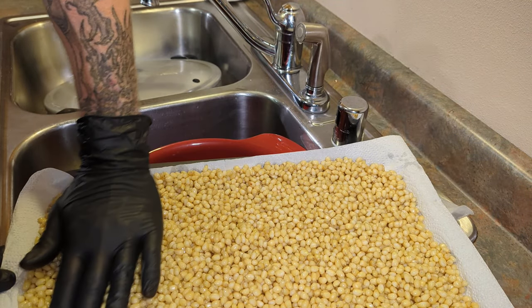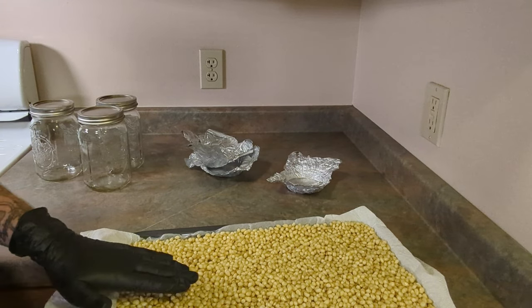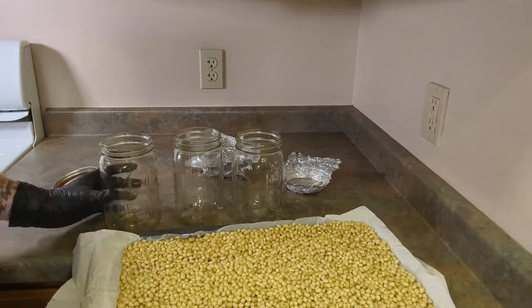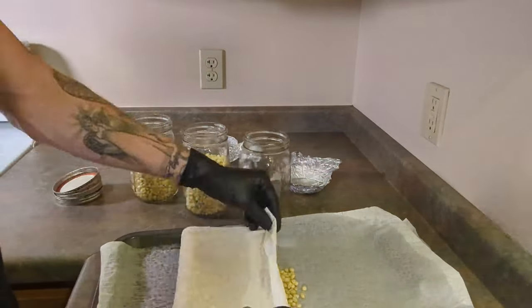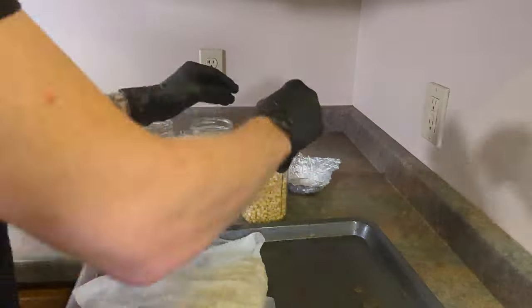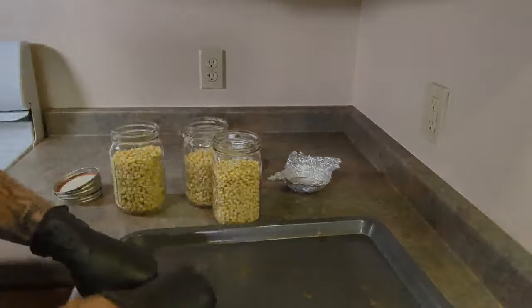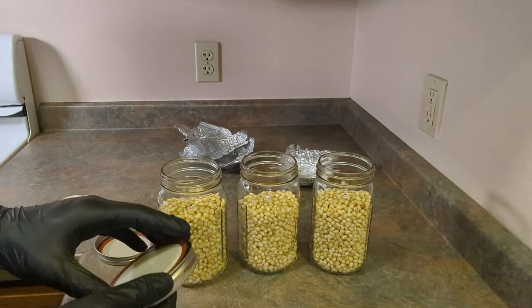Now that we have our tray of hydrated kernels, we'll go ahead and let it sit and evaporate for about 15 to 20 minutes. Now that the kernels have dried a little bit, our next step is to place them in our mason jars.